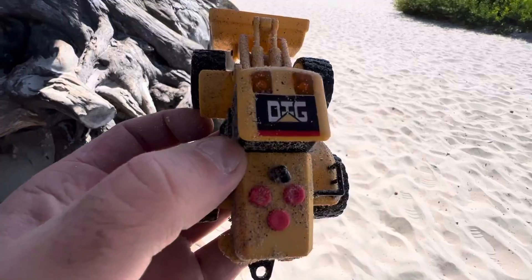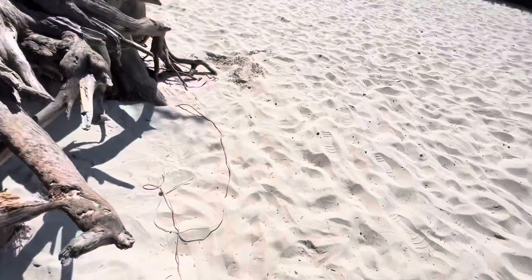Oh, it says 'dig' on it too. Yeah, we out here, you see it.